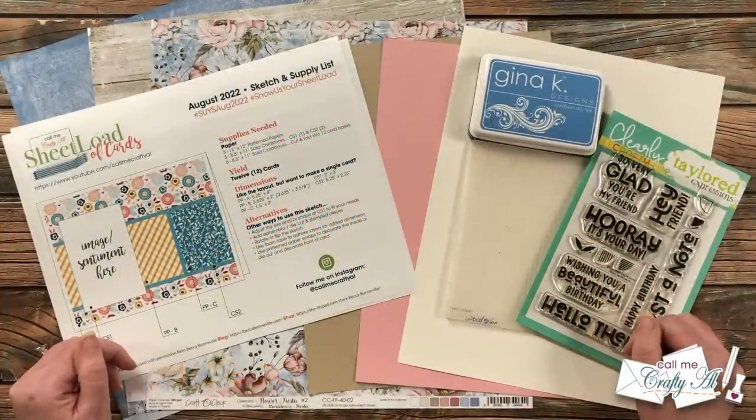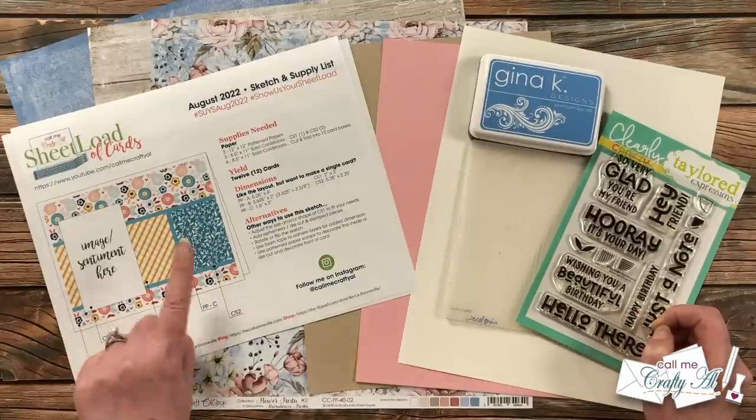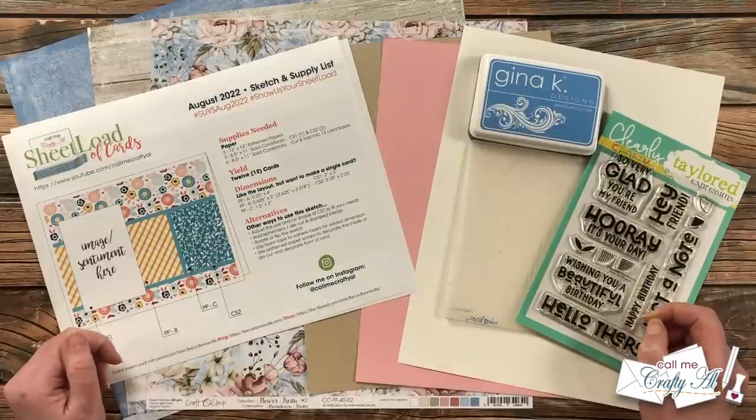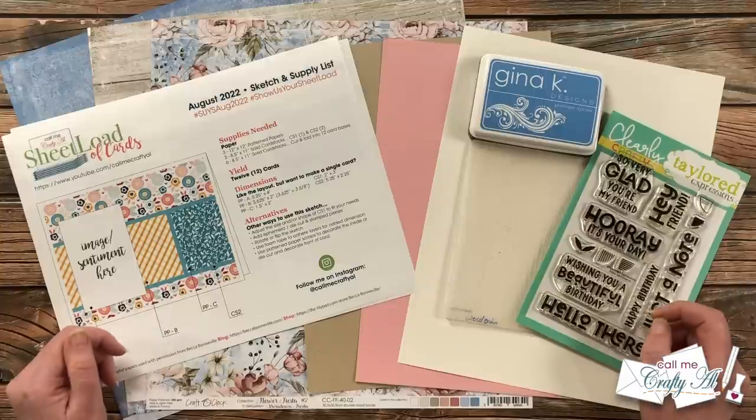Hello crafty friends, it's Alicia of the Call Me Crafty Al YouTube channel. I'm here today to show you how I made my first set of cards using the August 2022 Sheet Load of Cards. I hope you'll stick around, see how I made them, and get a few tips along the way.